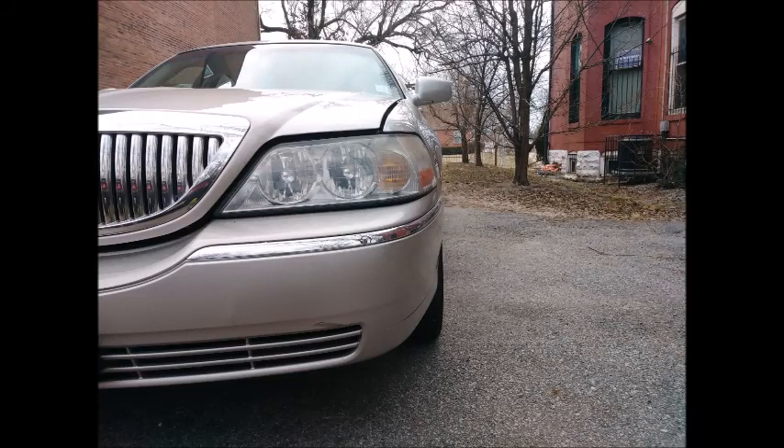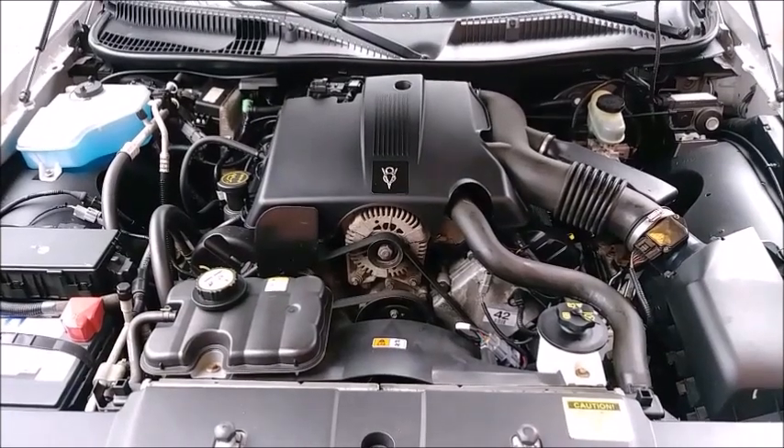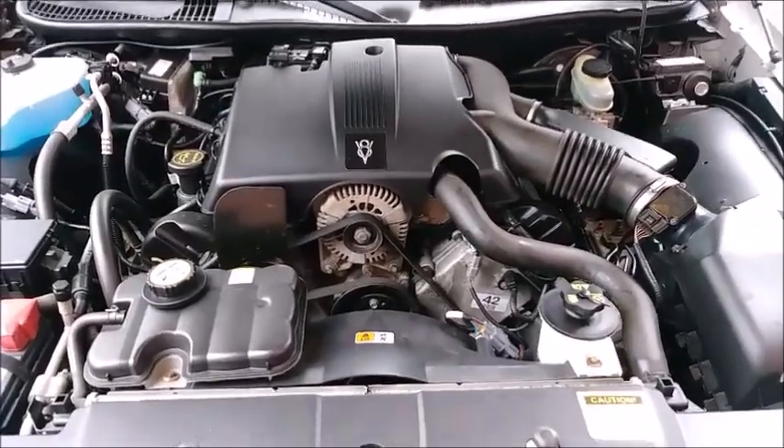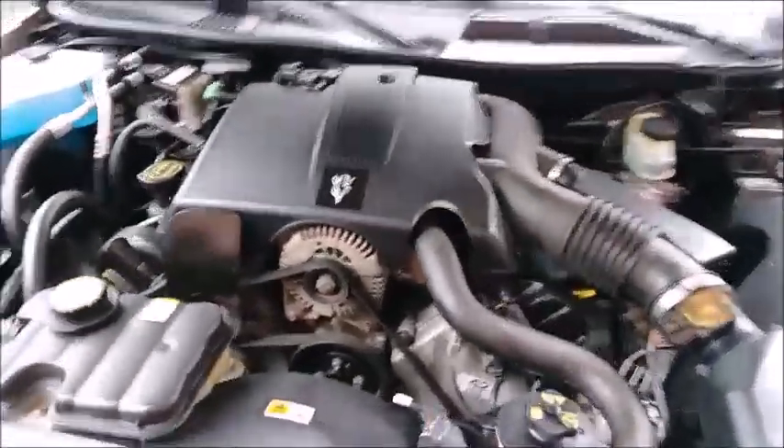This will be what to look for, what to check, before you buy a 2003 Lincoln Town Car. We'll go ahead and start under the hood with the mighty 4.6 liter Modular V8 from Ford. This is under the hood of the 4.6 Modular V8 in our Lincoln Town Car.